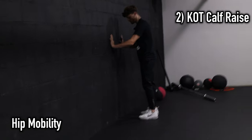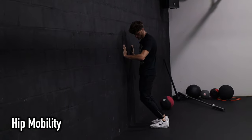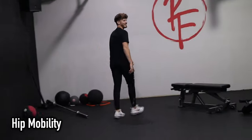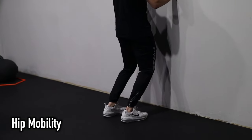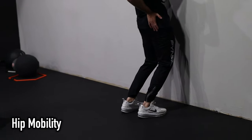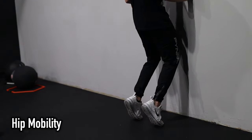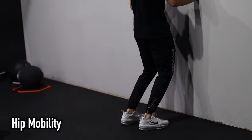Bend your knees as much as you can without the heels coming up — as much as your ankle mobility allows, max that range. Push your hips forward, shoulders forward. Think Michael Jackson — pow. Lift the whole body up and forward towards the wall. Slow on the way down.